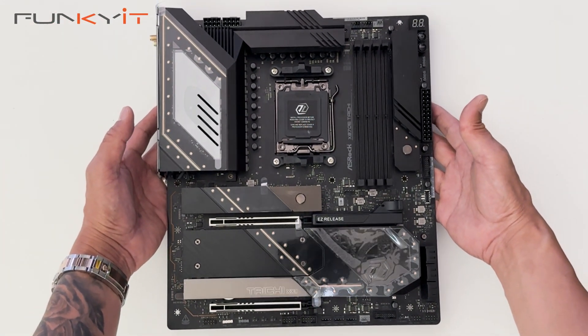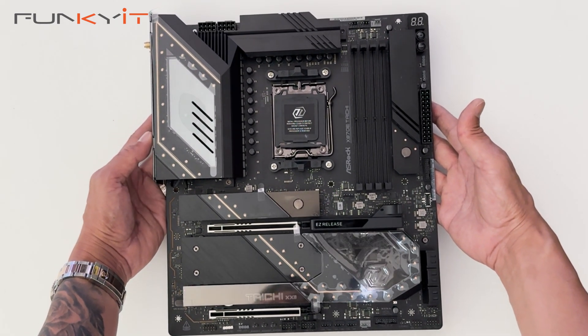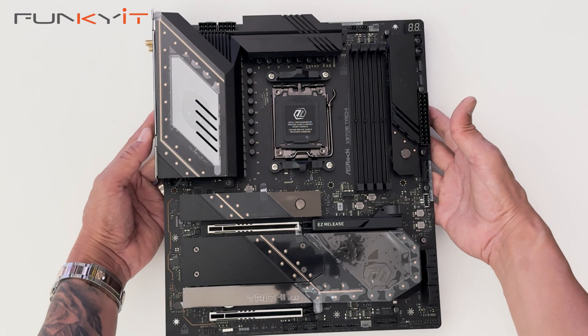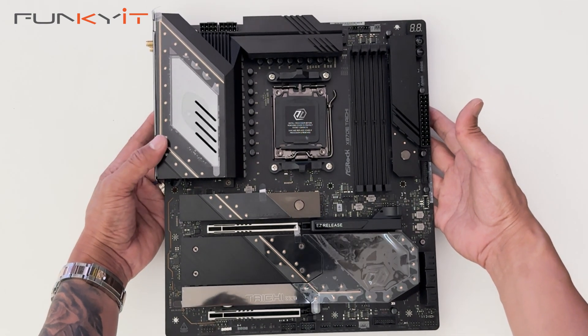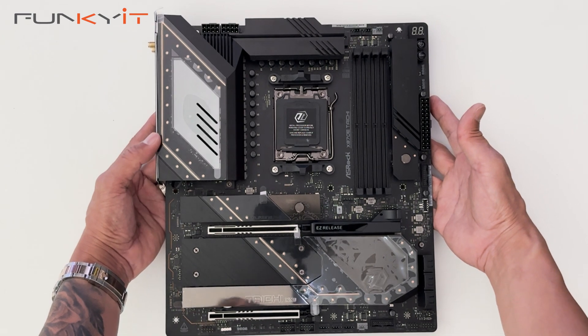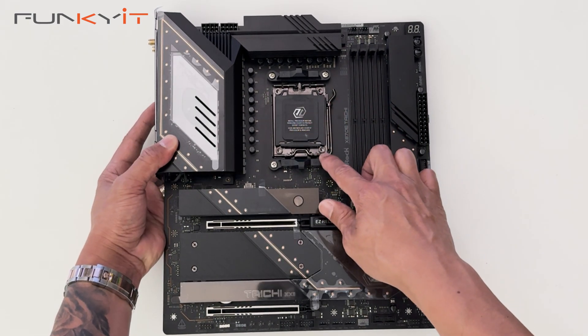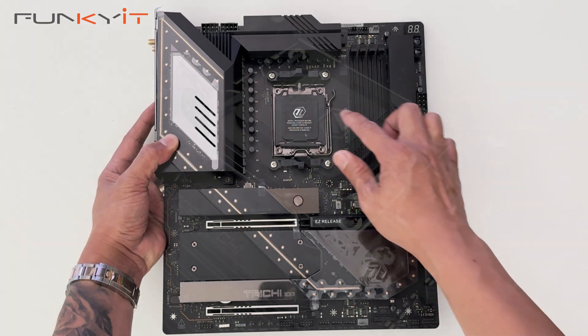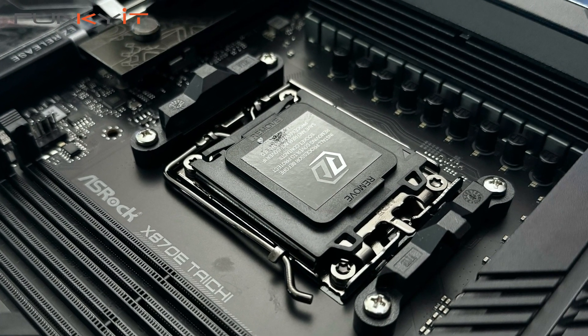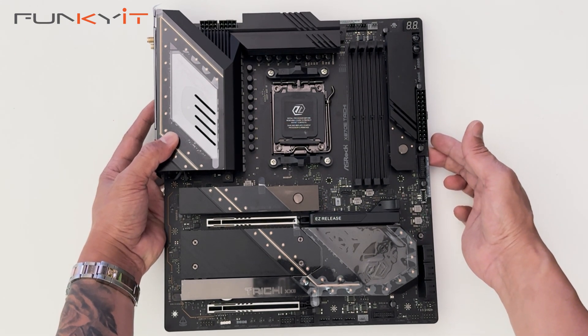Here we have the ASRock X870E Tai Chi motherboard. It's a very nice motherboard with lots of features. It's a full eATX size, so it's slightly bigger than your standard ATX size motherboard. As you can see, we have the AM5 socket supporting all the latest Ryzen 7000, 8000 and the newest 9000 series of processors from AMD.